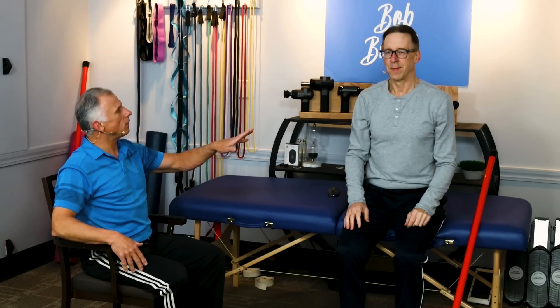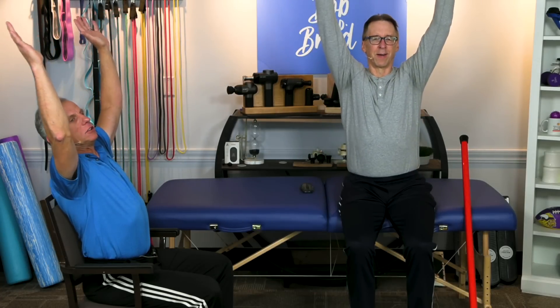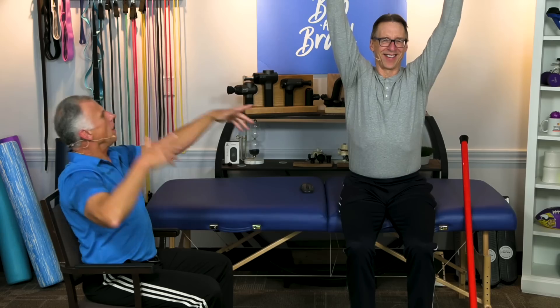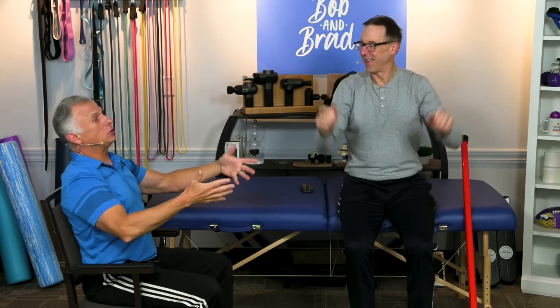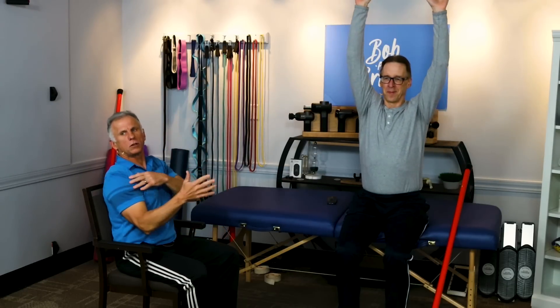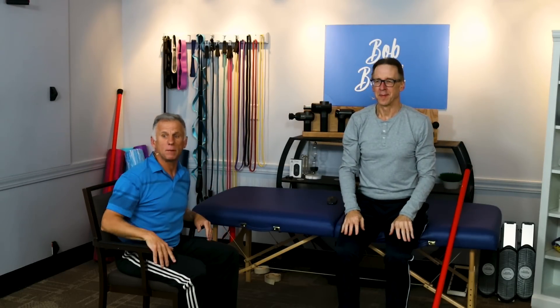The next one — if you're sitting in a chair you can go back into it; if you're in a bed be careful. Bob's famous 'hallelujah' stretch: stretch up like this and back. If you're in a bed and you lose your balance and fall back, hopefully there's no wall behind you — so be careful. If your shoulder hurts on one side, just do what you can, or it may not be the stretch for you.